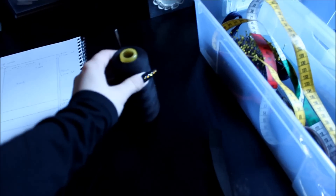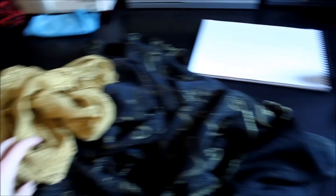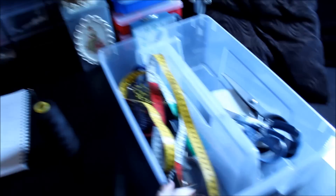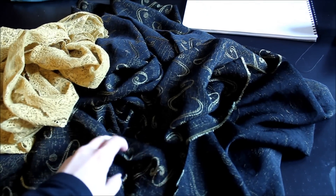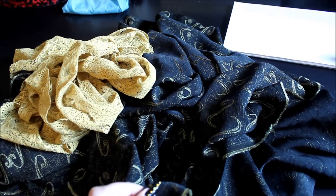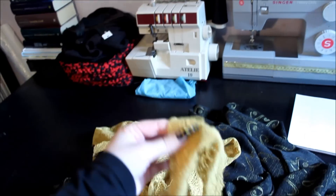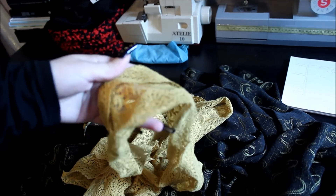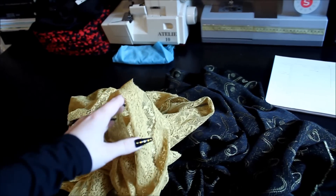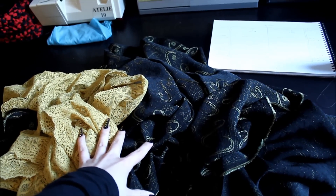The things you'll need for this project are the pattern, thread, elastic, fabric, lace if you want some, and of course other accessories and a sewing machine. I got 2 meters by 1.5 meters of the fabric — it was 7 euros per meter. And I got 4 meters of this lace that is so wide that I'm going to cut it in half, so it will be 8 meters. The total price for these two was 18 euros or 23 dollars.